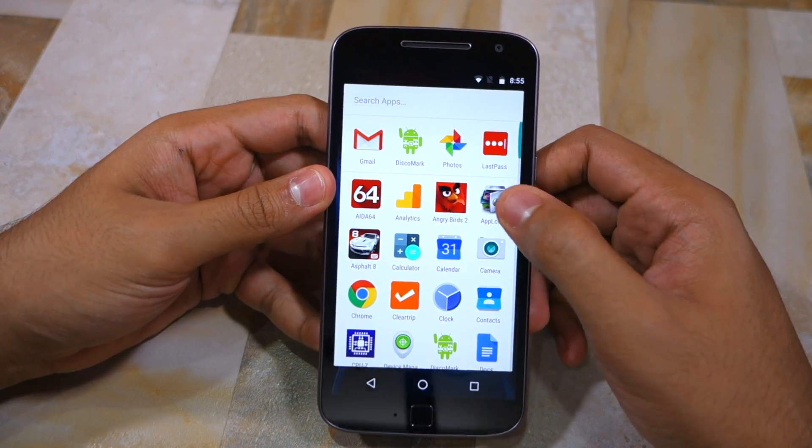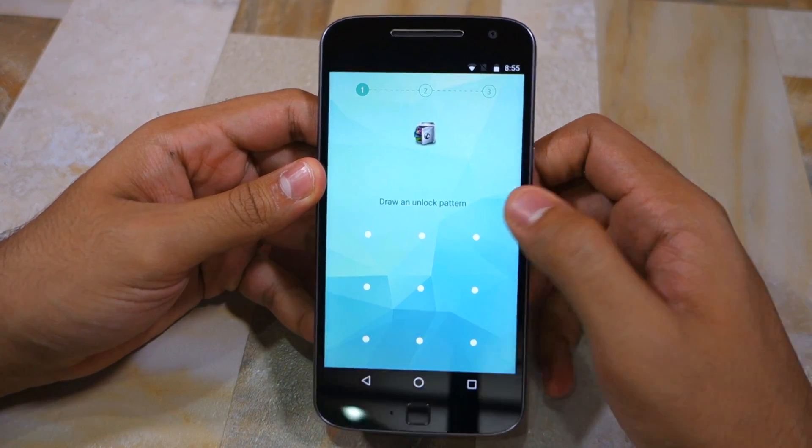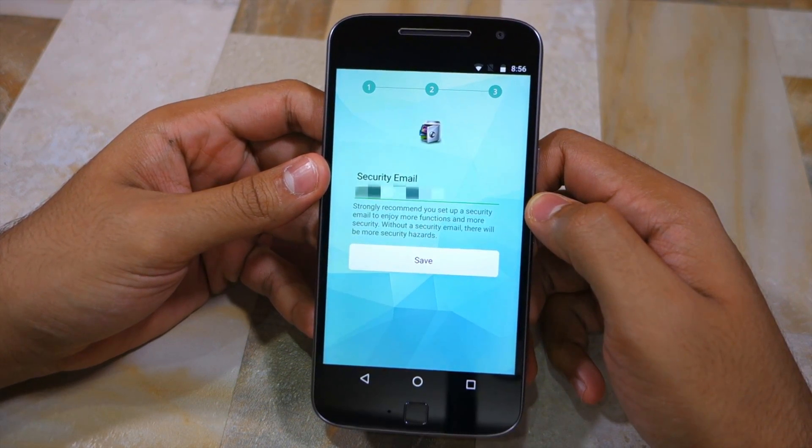Install AppLock from the Play Store and then open it up. The very first thing that you need to do is set up an unlock pattern. Confirm your unlock pattern once again and after that provide a security email ID.